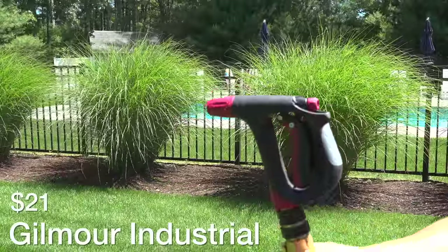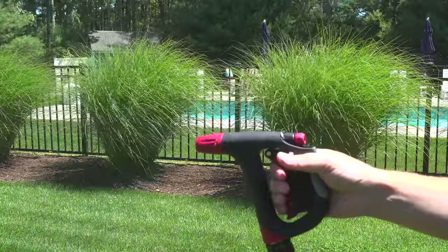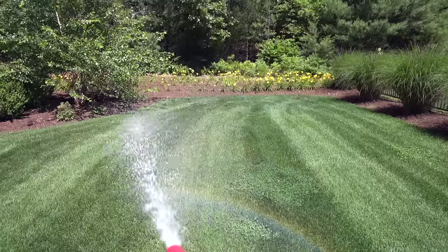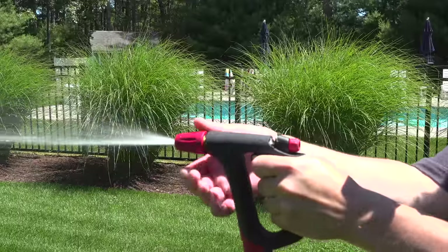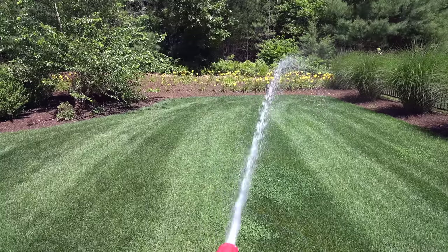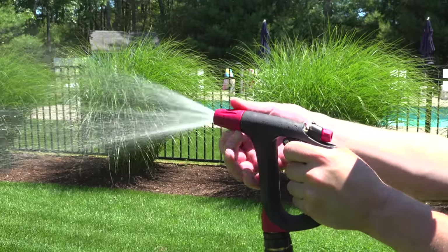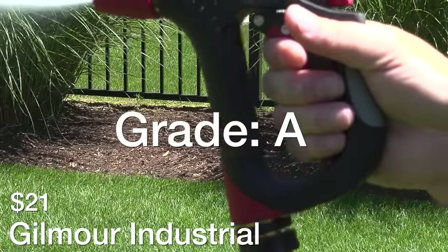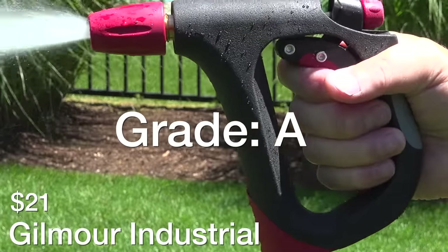Up until this model all the Gilmores were doing really badly, but this is their industrial model for $21. I like the construction overall — it's rubber-coated metal and everything feels very heavy duty. It was easy to grip and I really felt you could use this thing for hours. Though it's a bit more expensive at $21, this really felt like something worth the money. I'm giving this one an A rating because I didn't find anything about it that I didn't like.